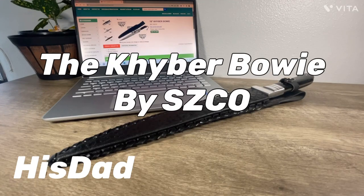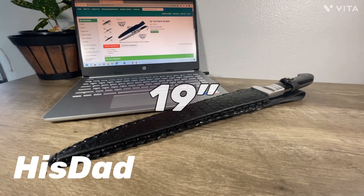Hi folks, this is his dad. And in front of me I have the 19-inch Kyber Bowie. Now there might be a different way to pronounce that, but that's how my brain says it as K-H-Y-B-E-R Bowie.